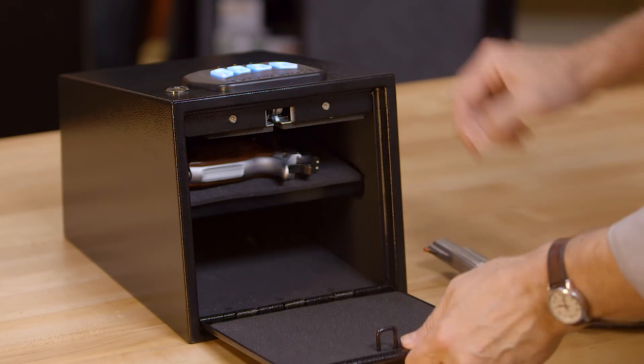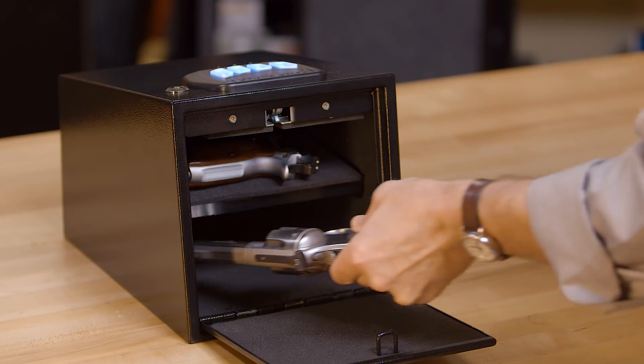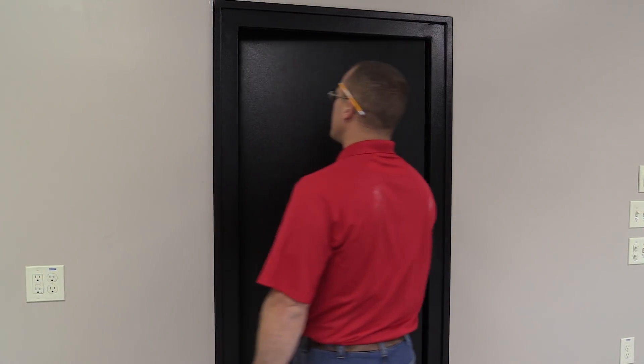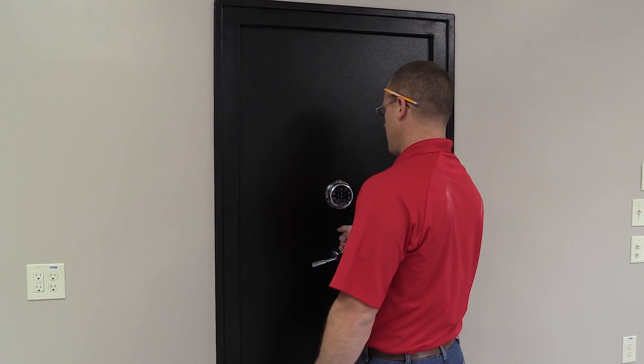And if you want something a bit more portable, the two-gun keypad vault can be placed almost anywhere to give you ready access to your handguns while keeping them safely locked up and out of the wrong hands. If you've ever dreamed of having your own walk-in gun room, SnapSafe has full-size vault doors for built-in vaults or any room you want to convert to a secure storage area.